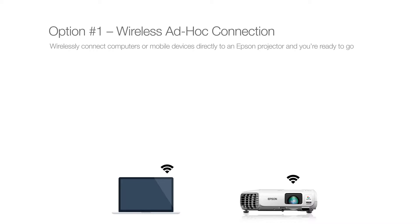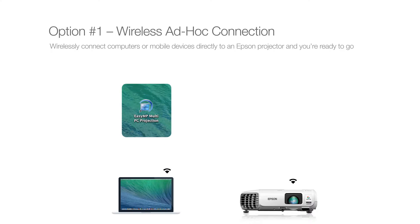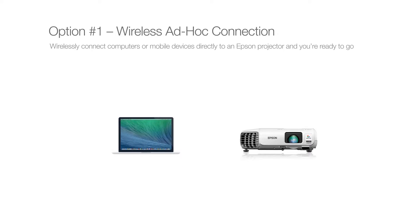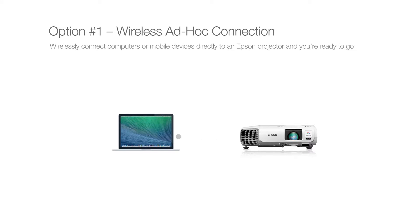Once the wireless connection has been established, you can use Epson EasyMP software or the free Epson iProjection app to display content from computers, iOS, and Android devices. This is a quick and easy one-to-one connection for displaying content.